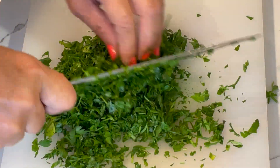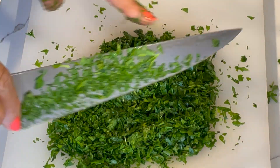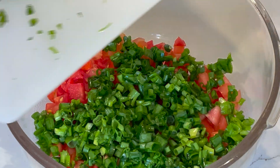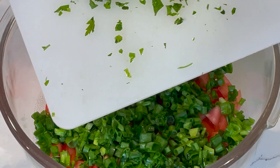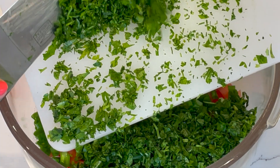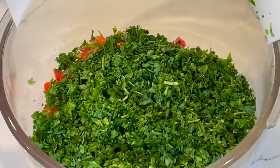Now I am chopping the parsley. As you can see, I'm chopping a lot of parsley, and parsley is the main ingredient in this salad, so you can chop as much as you want — maybe one or two bunches. Bunches used to be a lot thicker before; now they're becoming a lot thinner in markets, so use one or two bunches.